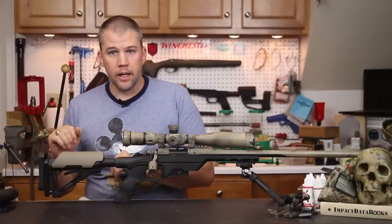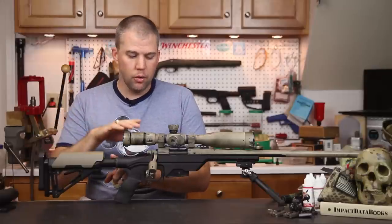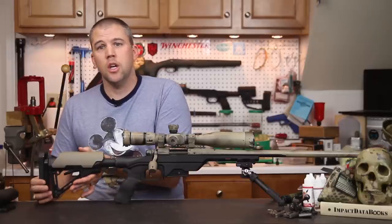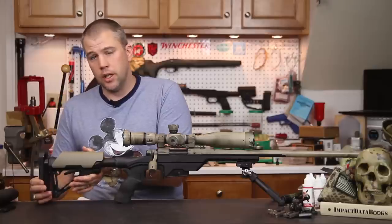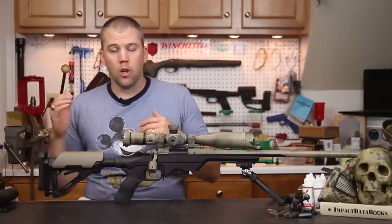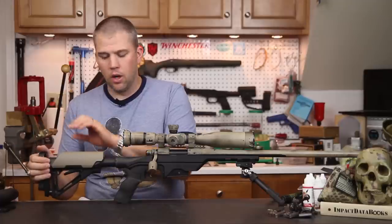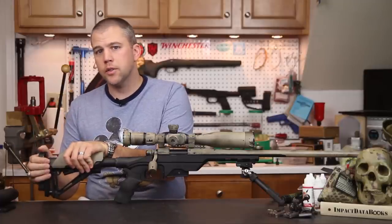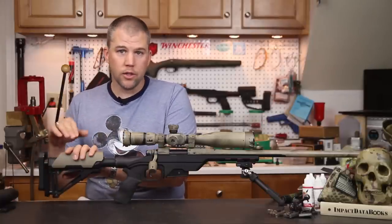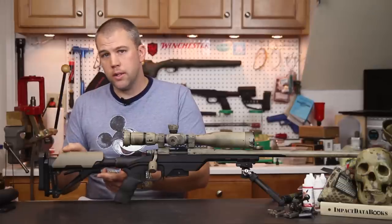We chose to attach a Magpul CTR stock to our LSS. One reason is the exceptional lockup you get with the CTR's secondary locking function — there's no rattle whatsoever and it locks up almost as solid as a fixed stock. The other benefit is that you can utilize Magpul's risers. These are not something you'd use on an AR-15 because they'd interfere with the charging handle, but on a bolt action setup they work extremely well.